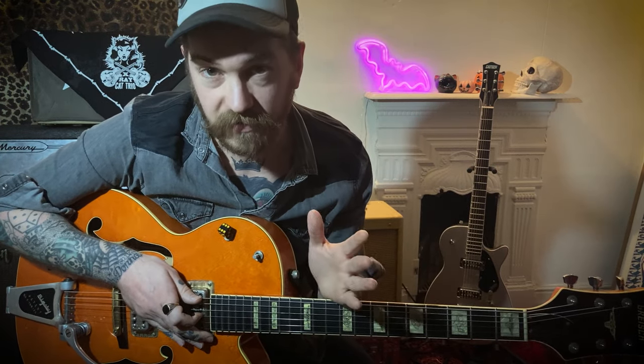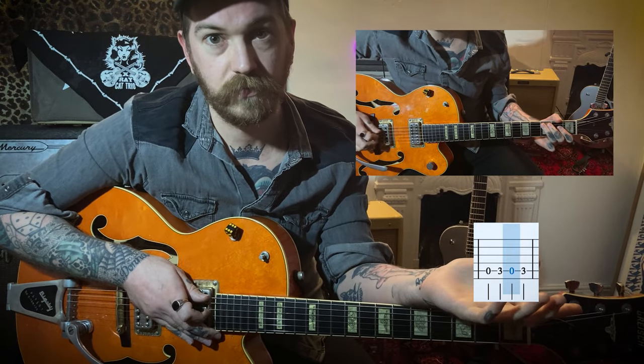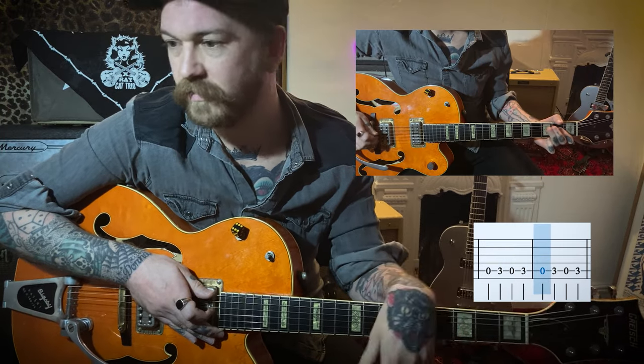Each bar has four beats in it. Normally it's a bass drum, a snare, bass drum, and a snare again — one, two, three, four. So here's one bar, here's two bars. Now in this 12-bar blues, obviously there are 12 bars, and this is going to be the chord progression.